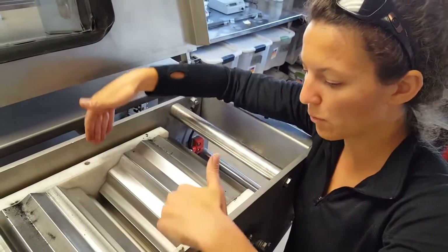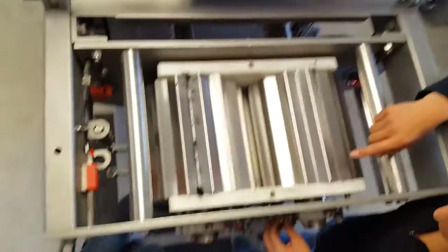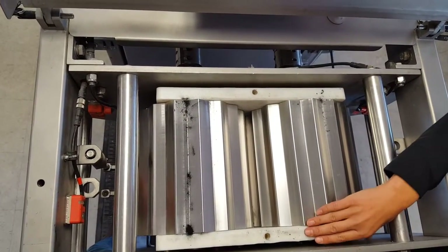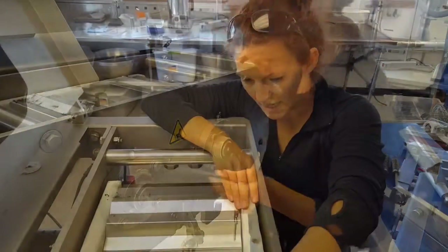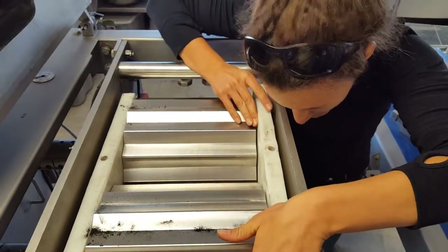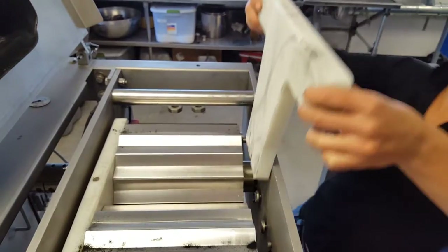Remove these two white pieces. When you look down there are four screws holding the white piece in. You'll want to loosen the screws and then gently remove the board.